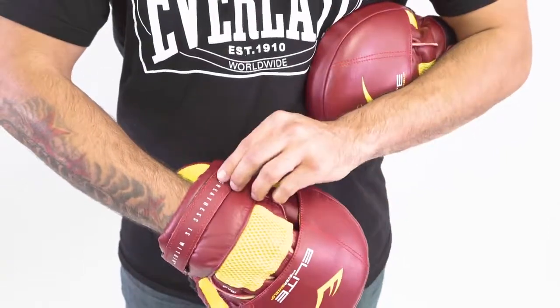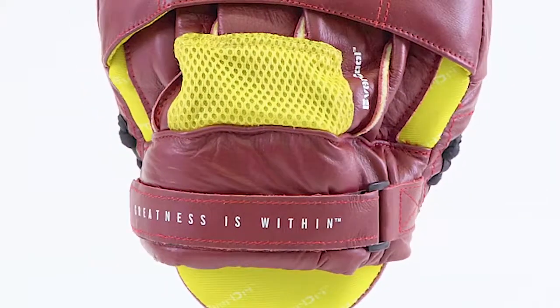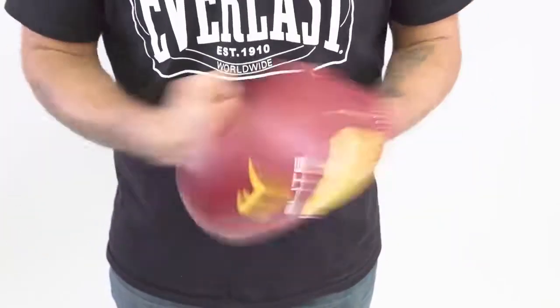These mitts are designed specifically with the coach in mind, with the contoured hand design, gel lining, and multi-layered foam to help keep the hands, palms, and wrists protected. They also have Ever-Dry technology to keep you cool during training. They have a premium leather construction for durability, and they come in one size and multiple colors.